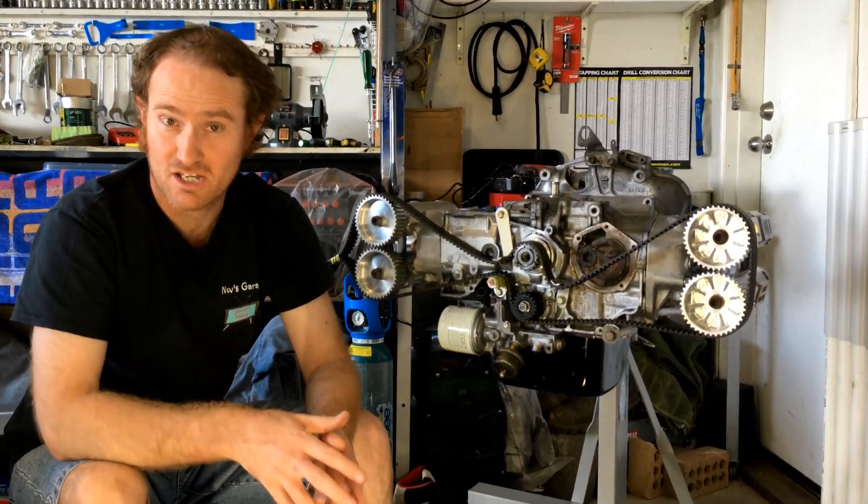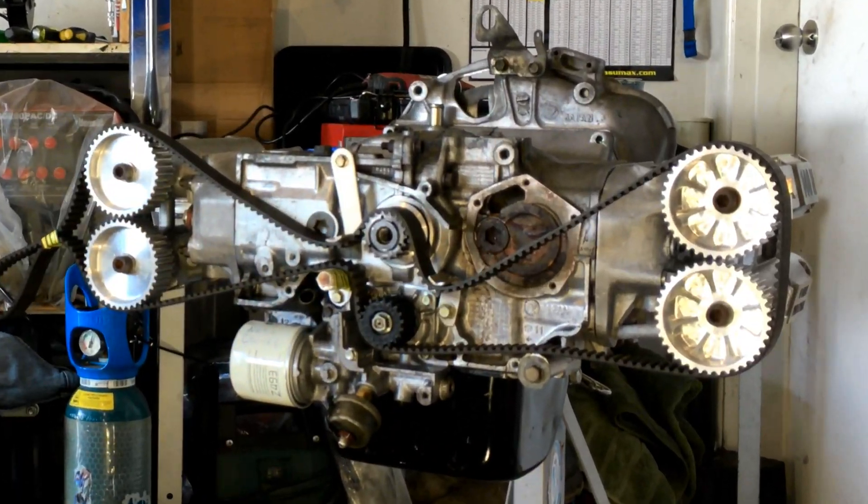Right now, let's wrap up this episode. Thank you for liking, sharing, subscribing and all that jazz. Don't forget to jump on our Instagram at Gossam Media — make sure you like and follow us there, and you'll see some nice behind the scenes shots. I'm Nev, this is my garage, and I'll see you next time.